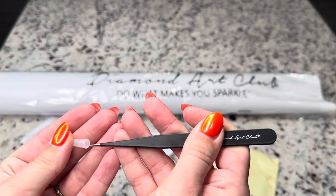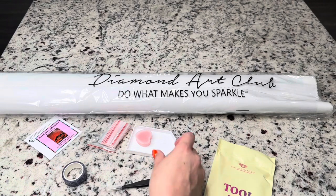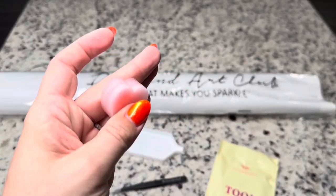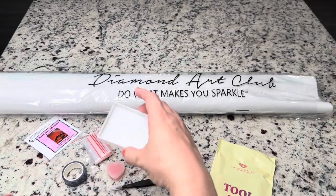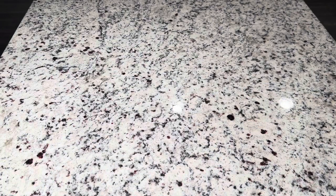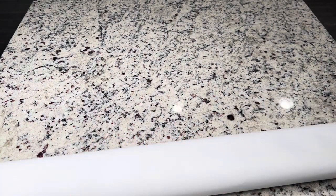One magnet goes on the bottom of your canvas and then this piece goes on top after you pull the plastic cover back — it helps hold your plastic cover back and you've got a nice cute little decoration. And then here are your tweezers. They are sharp so be careful — a lot of people call them murder tweezers because they are very sharp. You've got your wax in a really nice little heart container to keep it fresh, your bag of baggies, and then your tray with a stopper.